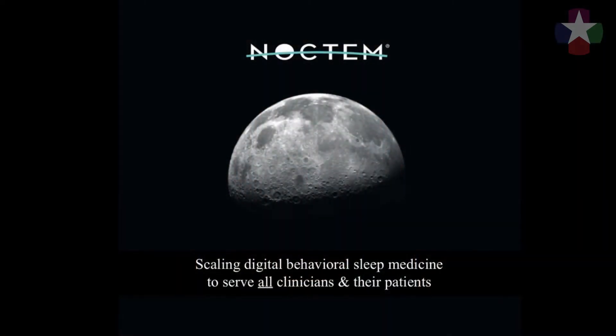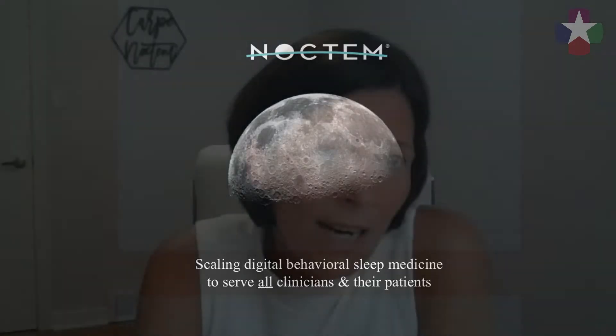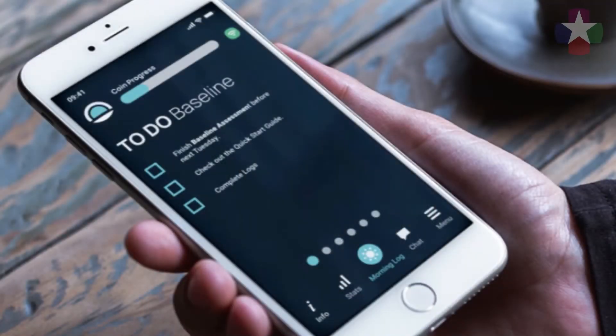My name is Anne Germain. I'm a clinical psychologist by training and recovering academic. I spent many years in academic sleep medicine and eventually got frustrated by how long it was still taking patients to get to the treatments that work. Noctum is an early stage company that combines expertise in behavioral sleep medicine, digital technology, and data science to develop and test user-centered platforms.